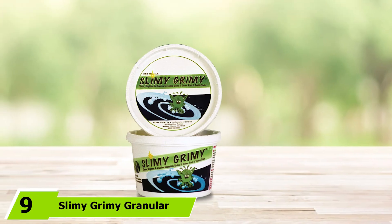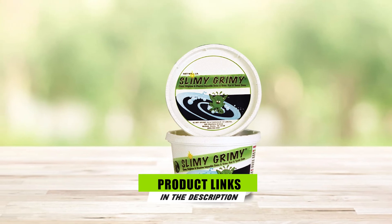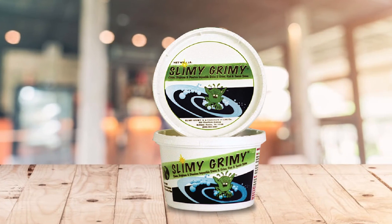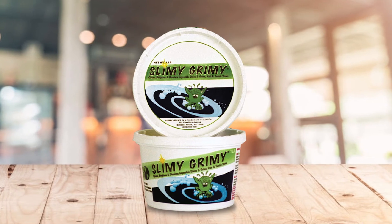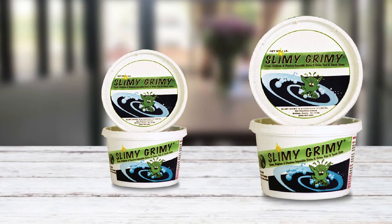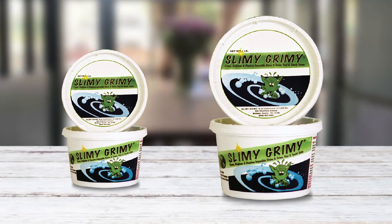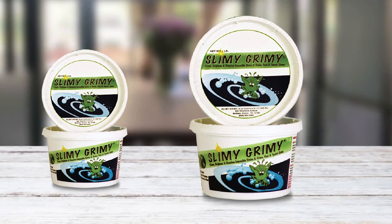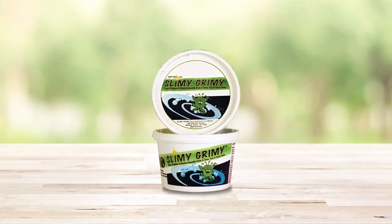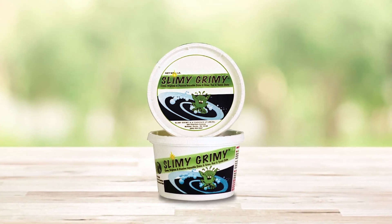Next, at number 9, we have Slimy Grimy Granular. Different from the usual cleaners, the Slimy Grimy Granular is a cleaner that can be used not just on marine surfaces but on other various surfaces as well — including wood, brick, aluminum, and other types of surfaces. This makes it an incredibly versatile cleaner and a great value for money since you can use it not only on your boat but also at home. Moreover, it doesn't only remove brown algae stains and orange oxidation stains from boats but can even be used to clean white towels and clothing without damaging the fabric. Since it's safe for clothing, it's definitely safe for your boat's delicate surfaces, especially fiberglass and gel coats. It also removes unsightly stains from your boat without the need for heavy scrubbing.